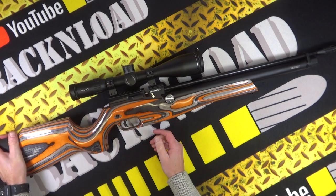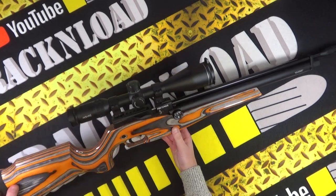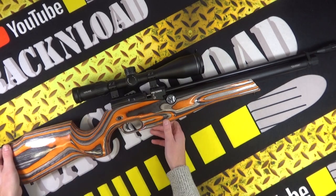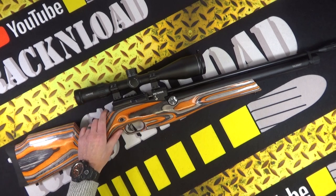By the way, this is wearing a Hawk Frontier scope that I've got bolted on top with Sportsmatch mounts. I'm just going to jump straight into accuracy because we've just mentioned the scope — check out this accuracy, it really impresses me for a rifle that is at a really good price point.